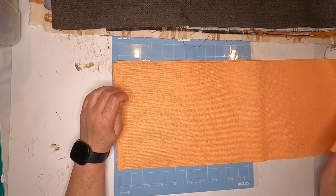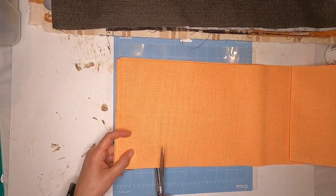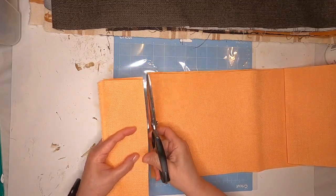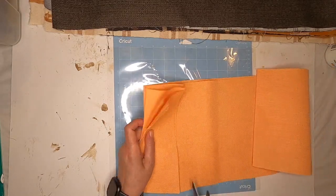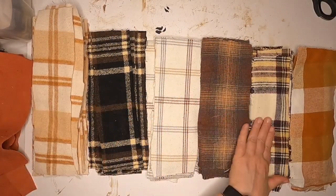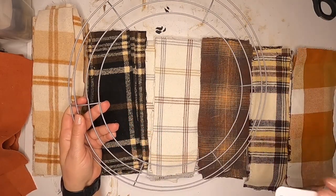What you need to start with is 6 quarter yards of fabric. You want to fold it in half and then cut 3 inch strips. You want to do that for all 6 pieces, and when you're done you should have 14 strips for each colored fabric. Here are the 6 quarter yards cut into 3 inch strips, 14 for each one.